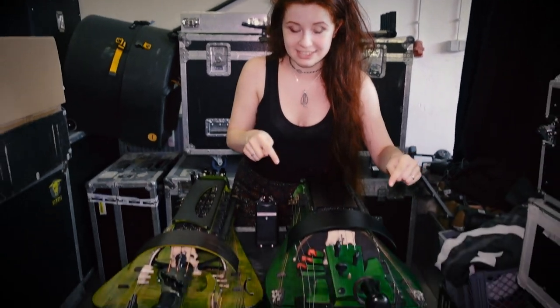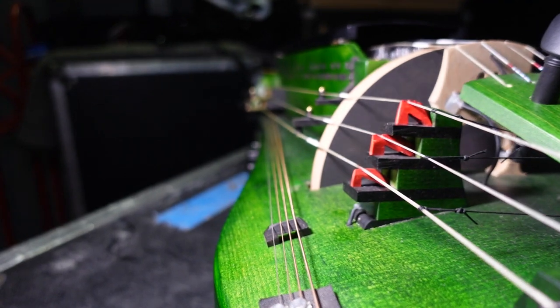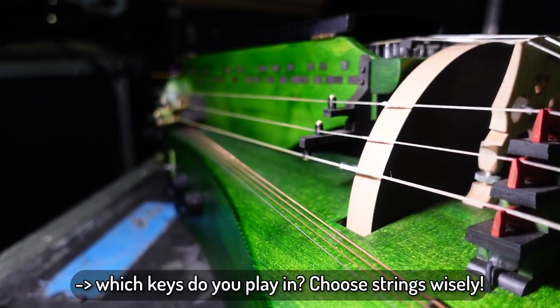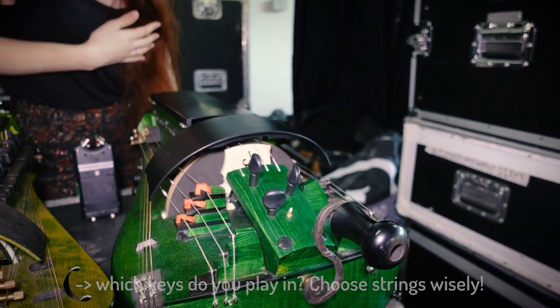This Gurdie is made by Walter Simon and I love this one in particular because it gives me a lot of string options, so it doesn't really matter which key I'm playing in. With a few changes I can be in any key, whatever I want basically.